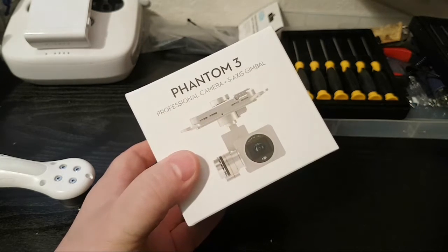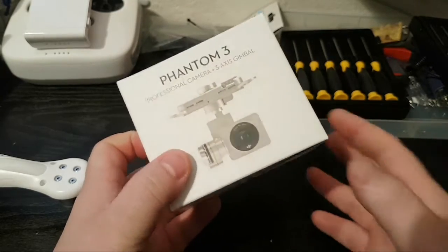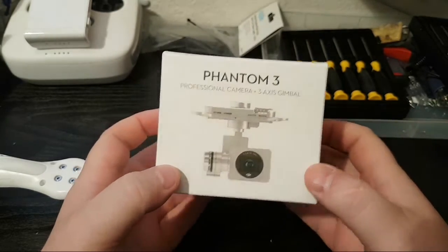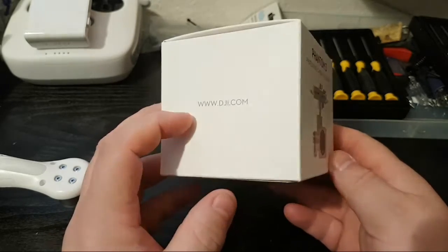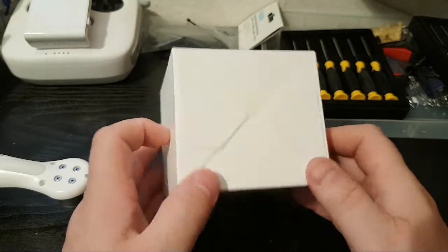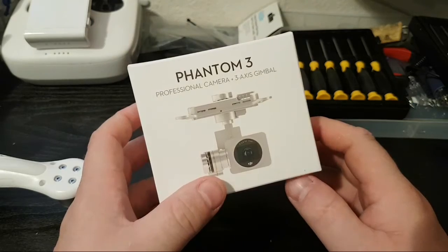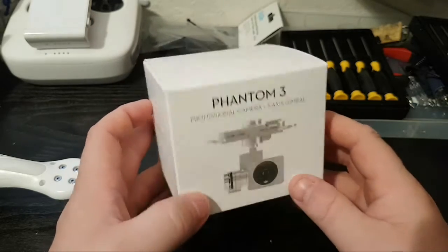Hi guys, welcome back to my channel. A live video — I'm doing quite a few of these now because everything's up in arms, as I said in previous videos, with all my gear here. We're actually moving to another location, so I thought I'd do some live videos from time to time. This one is actually on the Phantom 3 Professional camera and 3XS gimbal.